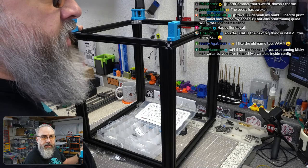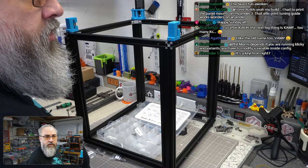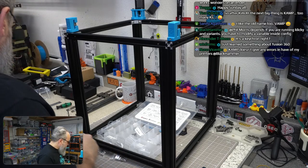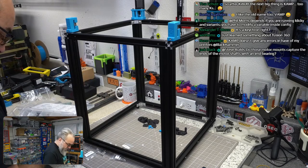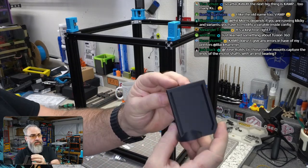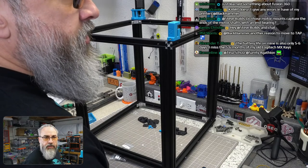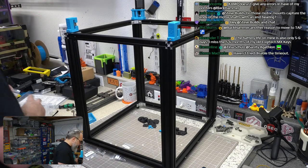For the feet I'm going to use the 38mm by 19mm ones. I've got these front corner pieces — the feet printed really nicely, I'm really pleased. These motor mounts do not capture the ends of the motor shafts with an end bearing.